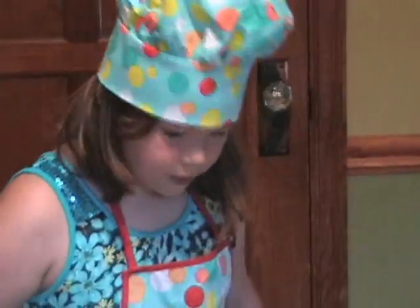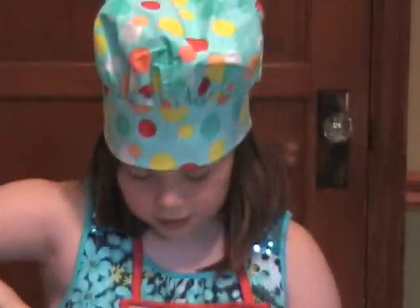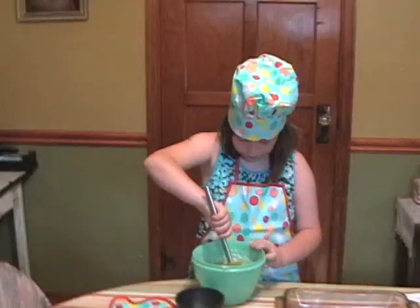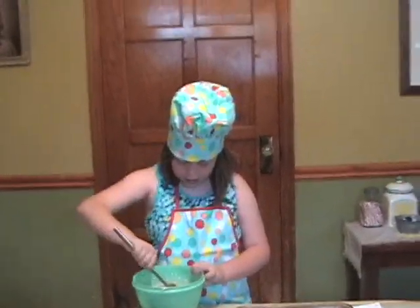Now it's all light and fluffy. Pour in some more milk and stir it some more, because it kind of gets dry, so you'll need to add more milk.